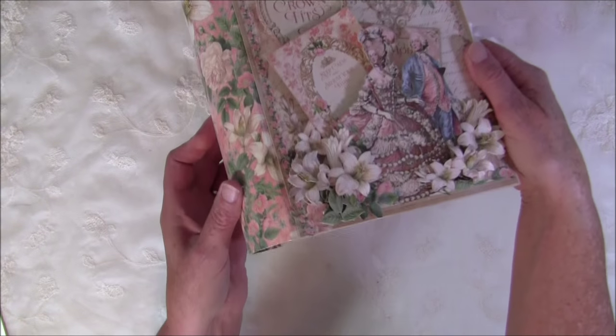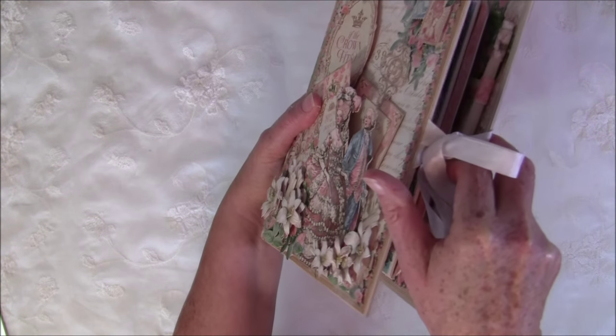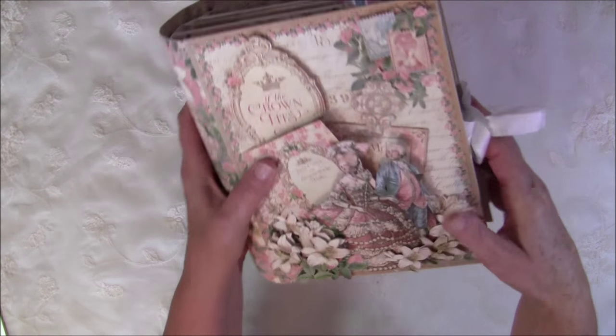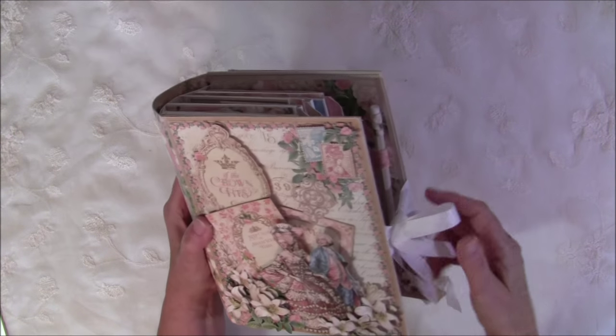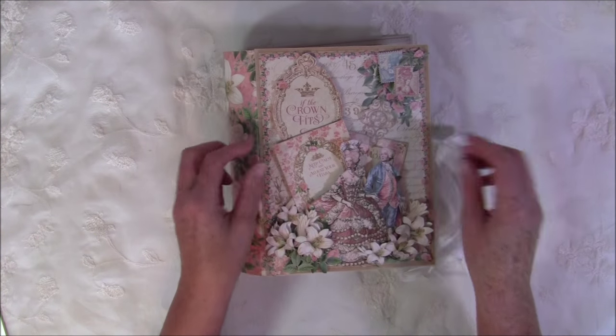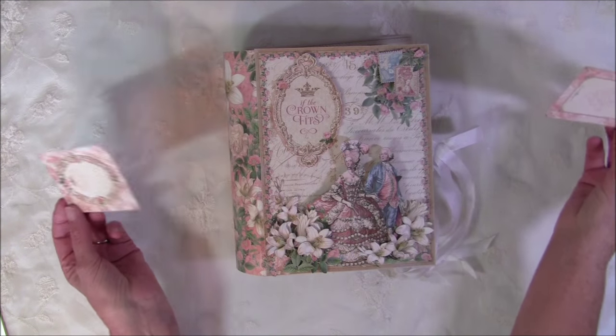Let me show you a close-up of the cover — it's really dimensional with the flowers. You can choose to glue them flat down or make them dimensional and pop them up with pop dots. I also have a couple of tags behind here.